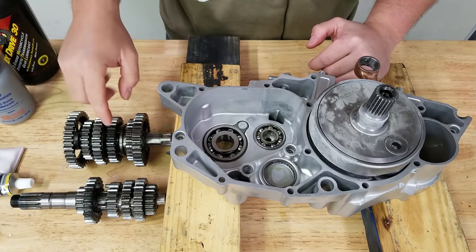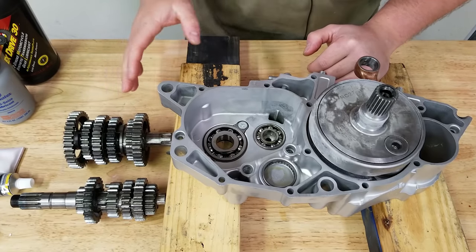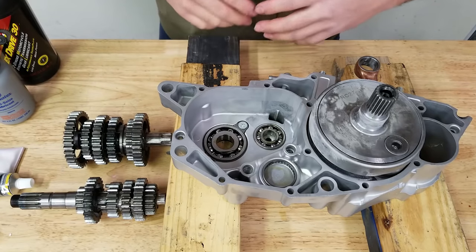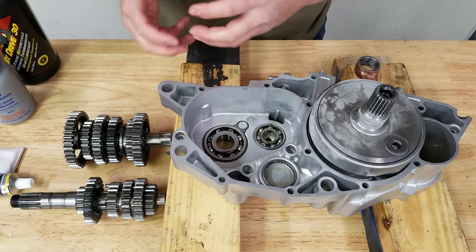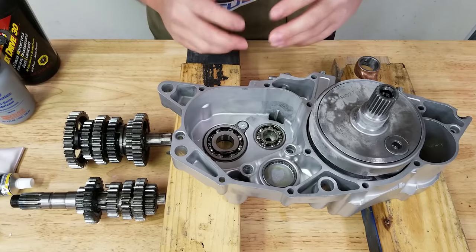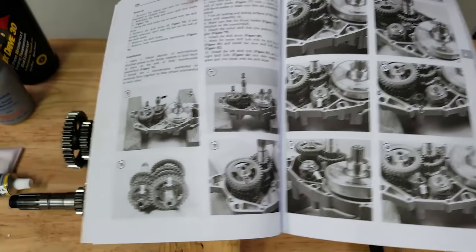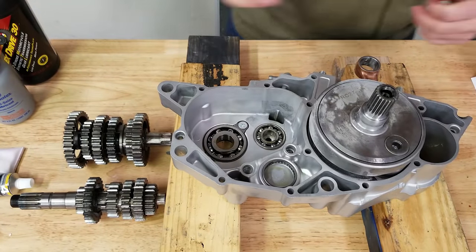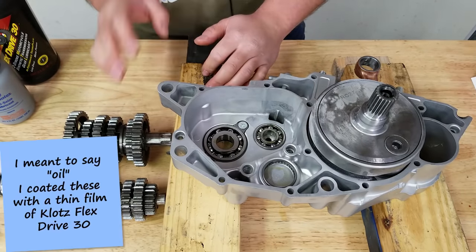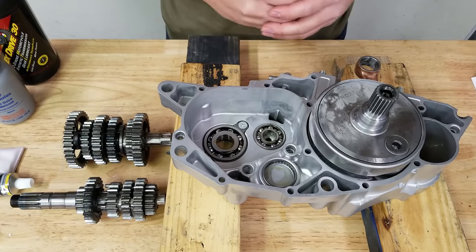Coming at you from the top side — I have the transmission right here. I've already gone through these gears and made sure everything was in order. If you don't know how to do that, just get a service manual. It seems scary but it's really not that hard — it's like Legos. You just take it apart, make sure everything is in the right order, and the manual has tons of pictures. I did clean these parts up and coated them with a little bit of grease.